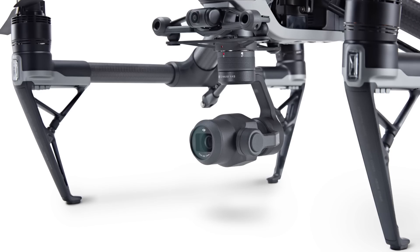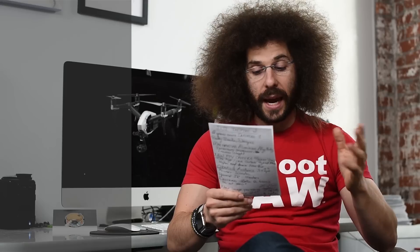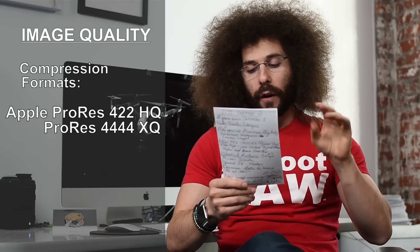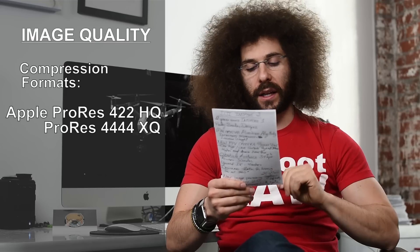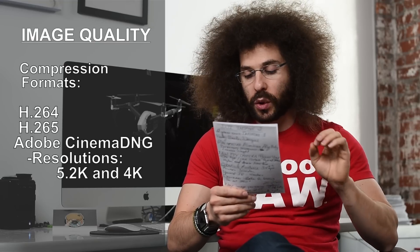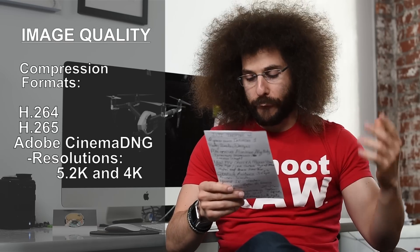You can still use your older payloads with the Inspire 2 — just connect it to the payload mount on the bottom and you're good to go. As for codec options with the X5S, you have Apple ProRes 422HQ, Apple ProRes 4444XQ, H.264, H.265, and Adobe Cinema DNG, up to 5.2K and also 4K.